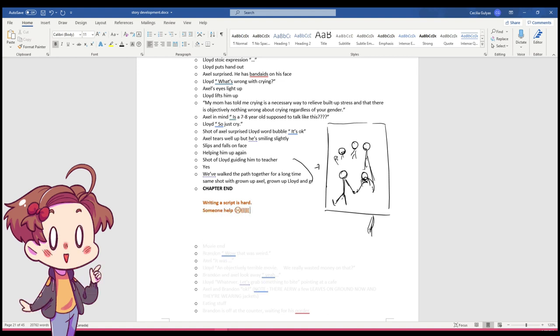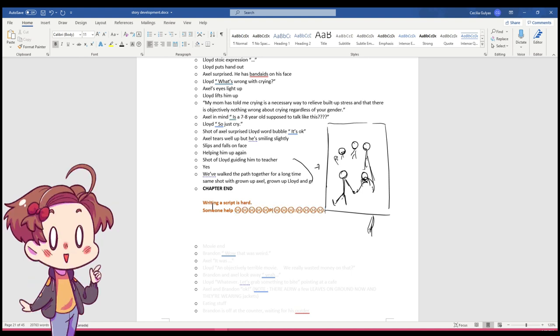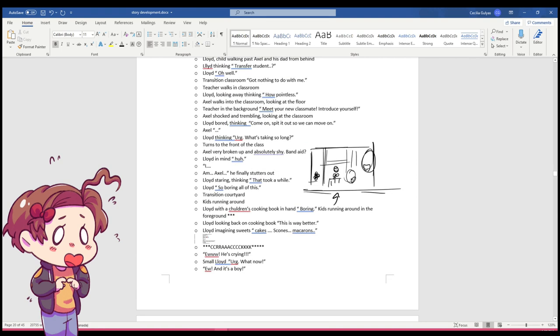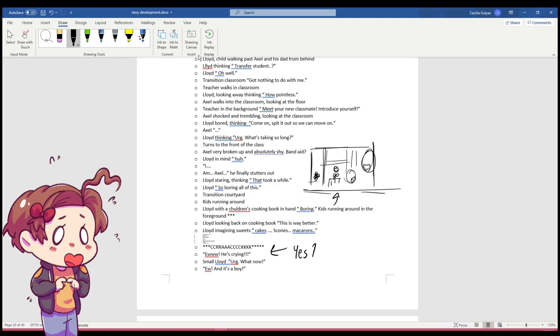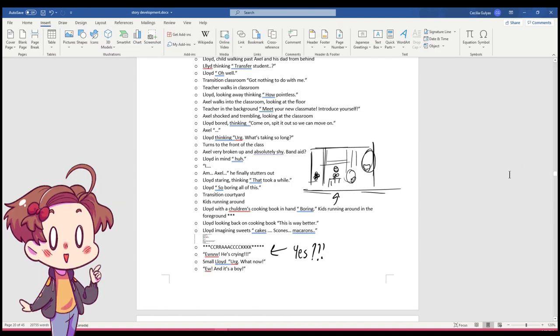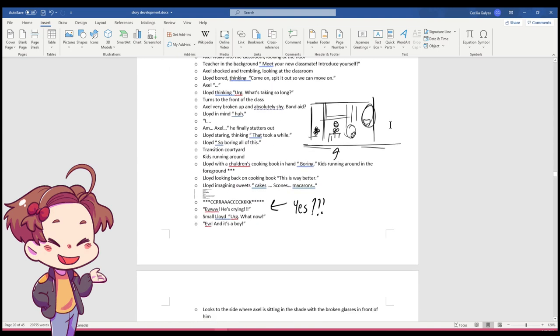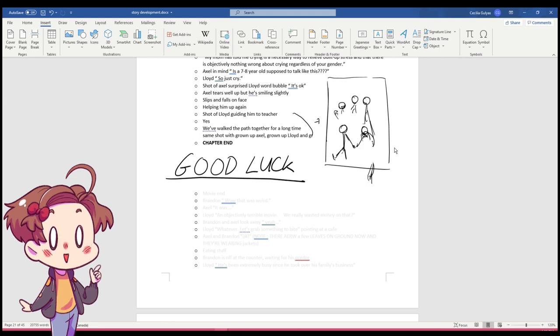No script means no story. This is always the most stressful part of creation to me, and I write and rewrite the script several times, which is one of the reasons it's usually riddled with typos and spelling errors. I get writer's block easily, and it can get pretty discouraging, so I try and write out as many chapters as possible in one sitting, so that I don't need to write a script each and every week. When I am satisfied with the script, I move on to the next step where I actually start drawing.